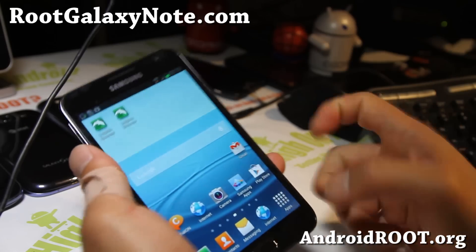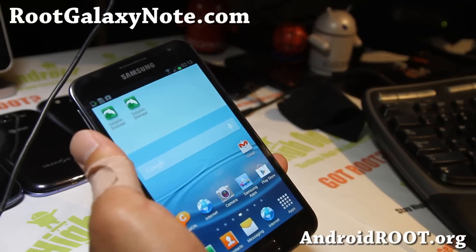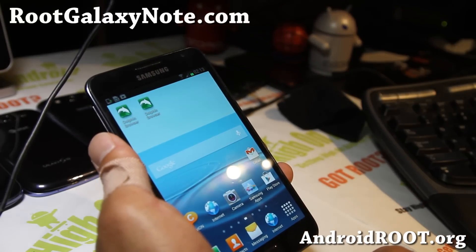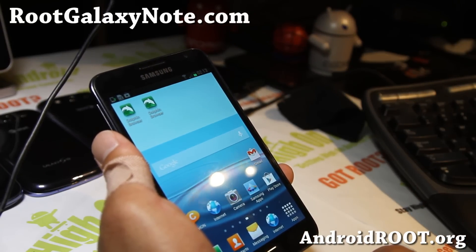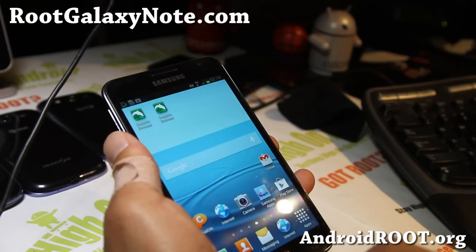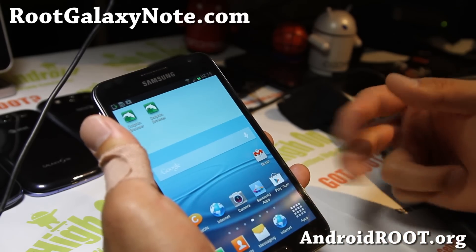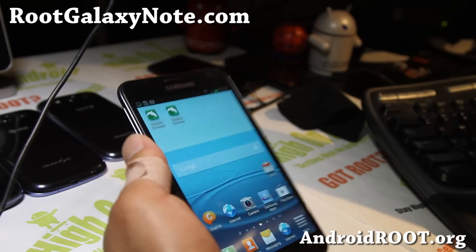Thanks for watching this video. If you like it, don't forget to hit that like button and subscribe. If you have a Galaxy Note, don't forget to sign up for my email list at rootgalaxynote.com — we update you once a week with tips, tricks, and more. Have a great night, and I'm going to make more videos. See y'all later.